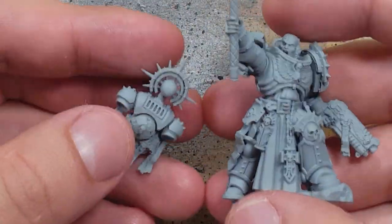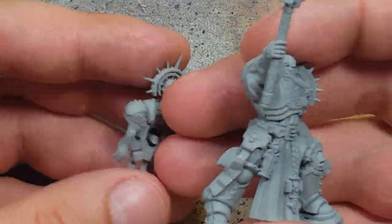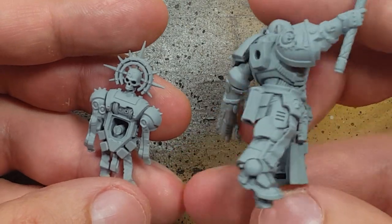Hello everyone and welcome to my channel. Today we will be painting up a Primaris Chaplain from the Indomitus box set.